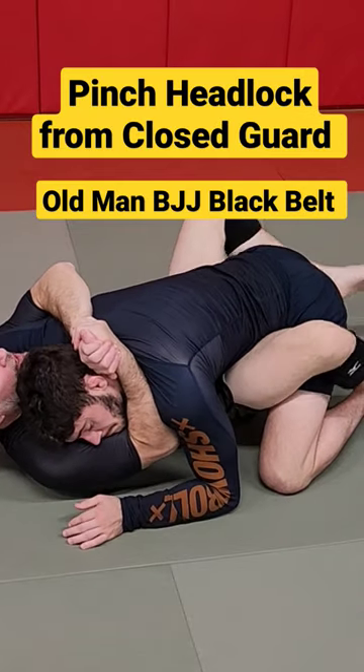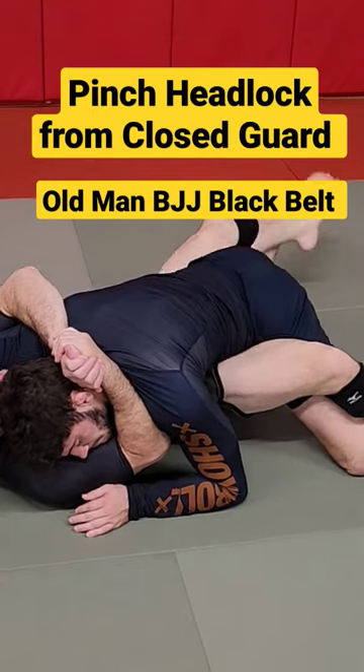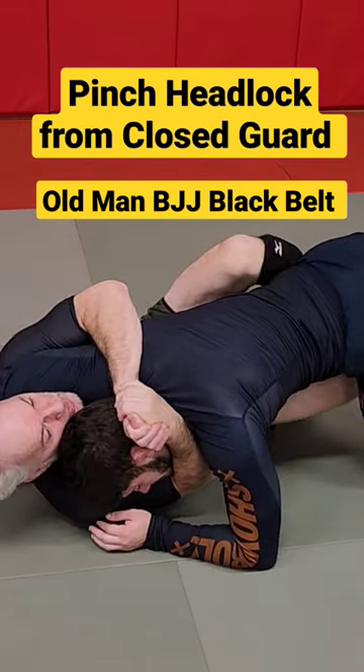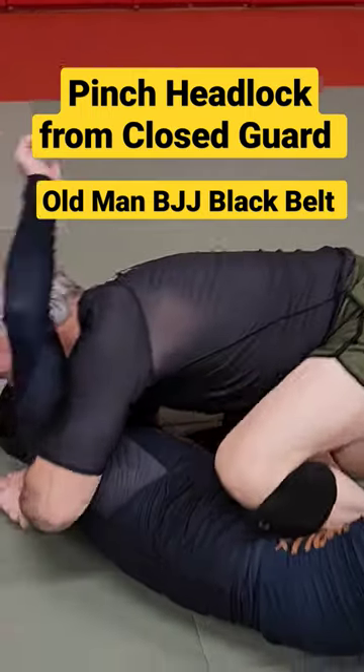I pull his head down lower than me. I want butterfly hooks now. I grapevine his legs so I can put my butterfly hooks in, and now just like the butterfly sweep — this goes on the mat and I sweep him.